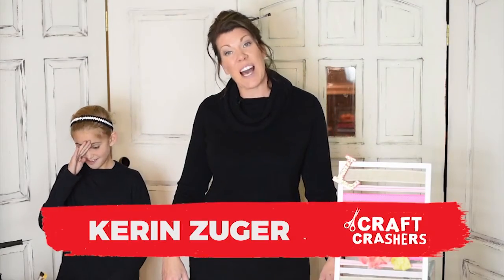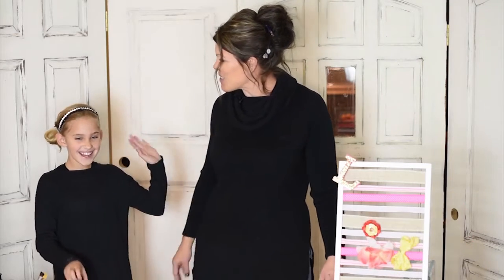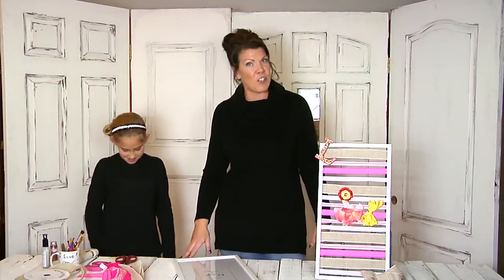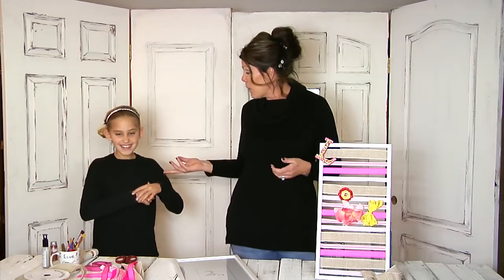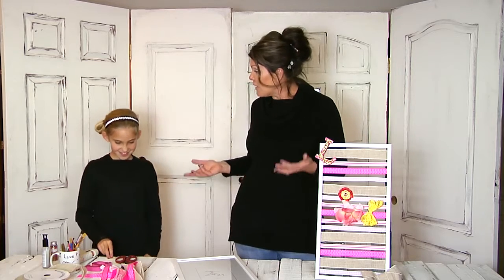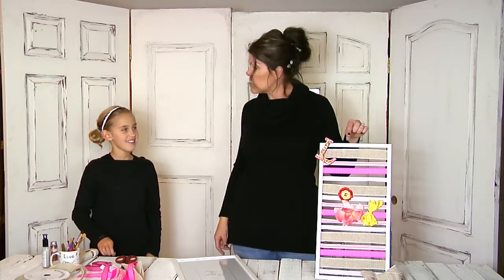Hi everybody, welcome to Craft Crashers! I'm Karen and I'll be your host tonight. Along with me is Sophie, my beautiful niece, and she's going to help me tonight with an amazing product that fits right in our theme of fun and function. We're going to work on a bow holder. How old are you, Sophie? Eight and a half years old. And how many bows do you have? All over the place! How great would it be if you had a holder to put all your bows in — you can even hang this on your bathroom wall.